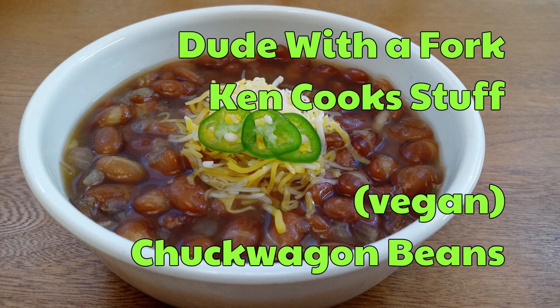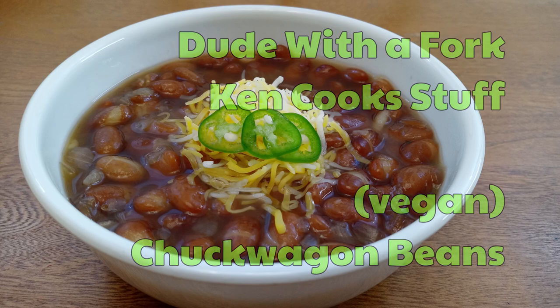Hello everybody, welcome to Dude with a Fork. My name is Ken. On today's episode of Ken Cooks Stuff, we are making chuckwagon beans. I know you see a lot of recipes on the internet that have lots of meat with beans, but this version I've always made for years doesn't have any meat — it's completely vegetarian. If you're looking for a hearty, tasty, easy-to-make bean dish, this is the one. You probably already have the ingredients. Really simple to put together, so let's get started.